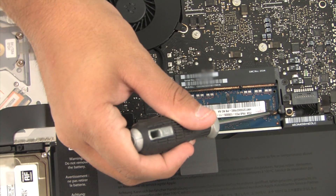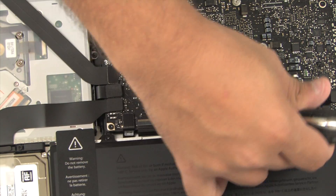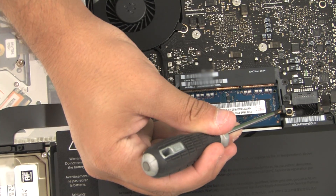The second card will be more difficult, so you may need to use your screwdriver to help you push the tabs off the RAM card.